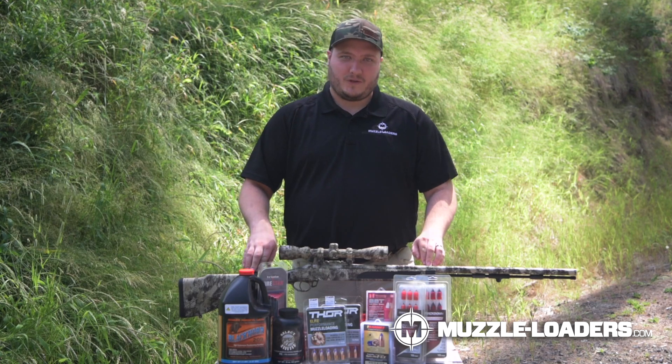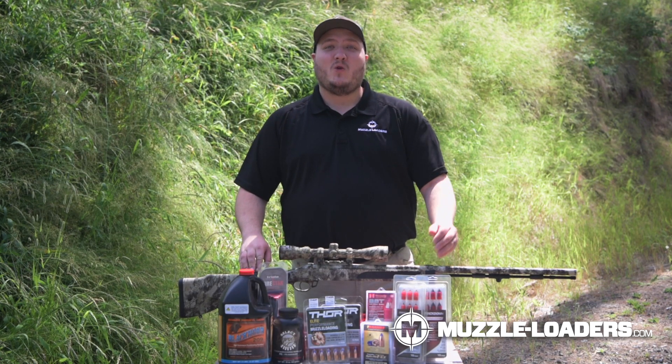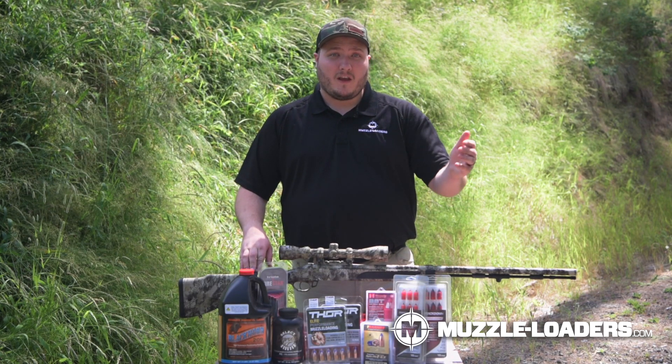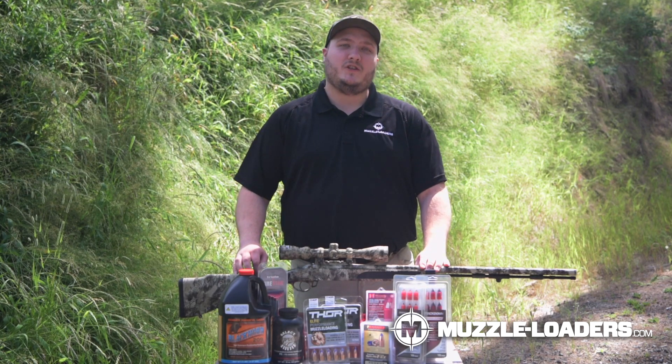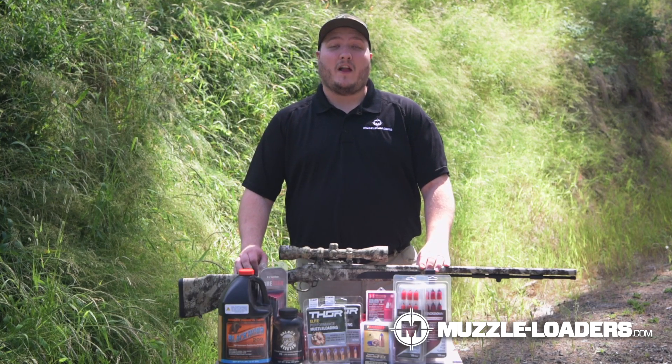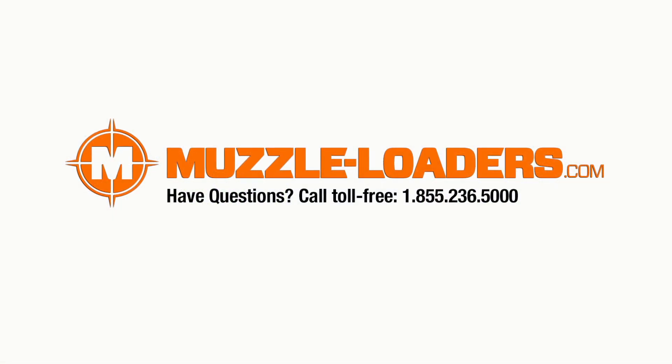This will ensure that your muzzleloader goes off when needed the most. Hopefully this video answered many questions that you have. However, if you do have any more questions for us, feel free to email us at sales@muzzle-loaders.com or give us a call at 855-236-5000.